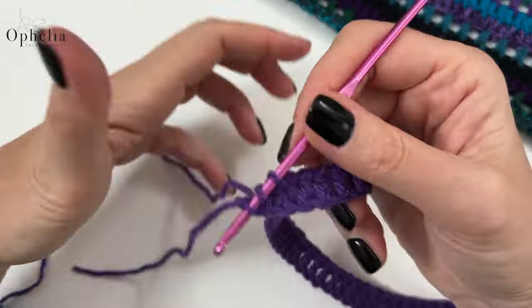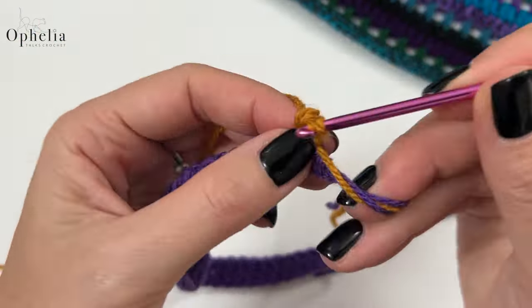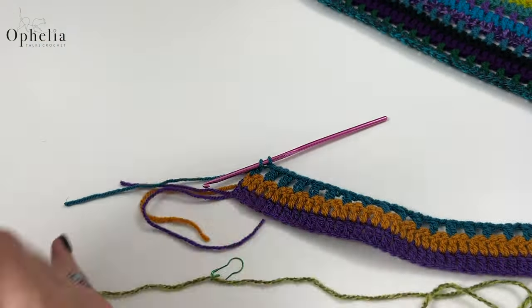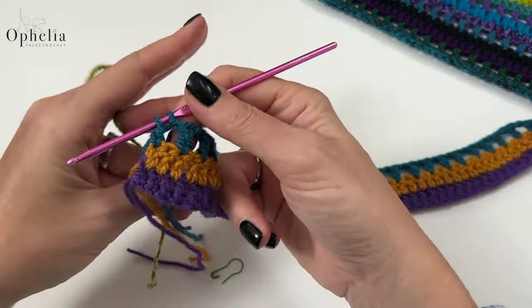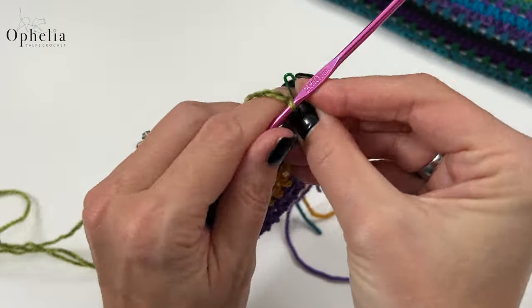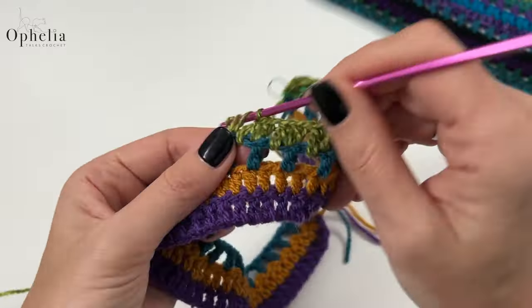To make the flap I'm going to refer you to the start of this video where I showed how to make the back panel in rows, because it is exactly the same thing — except we are going to do 12 rows. Those 12 rows will be tall enough to serve as a flap to close up the cushion cover or pouch. Go back to the second part of this video where we're doing the back panel.